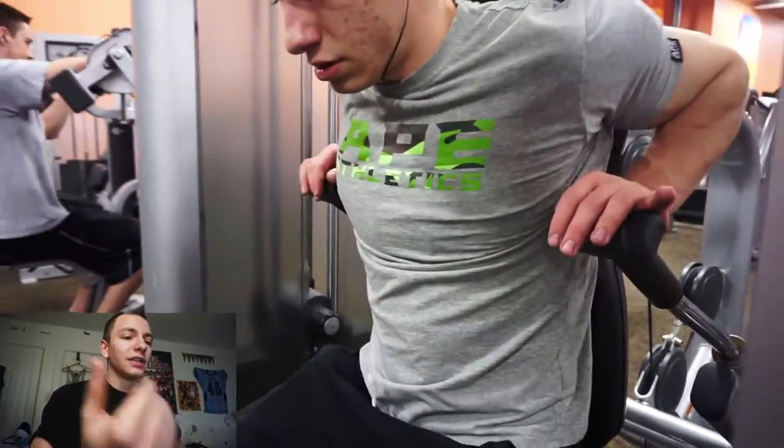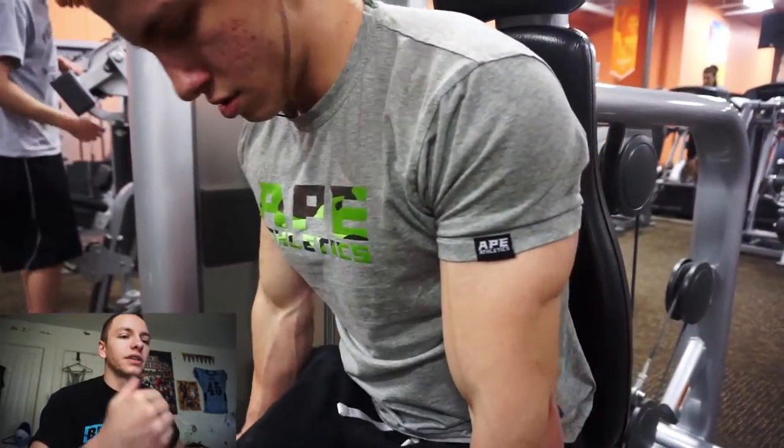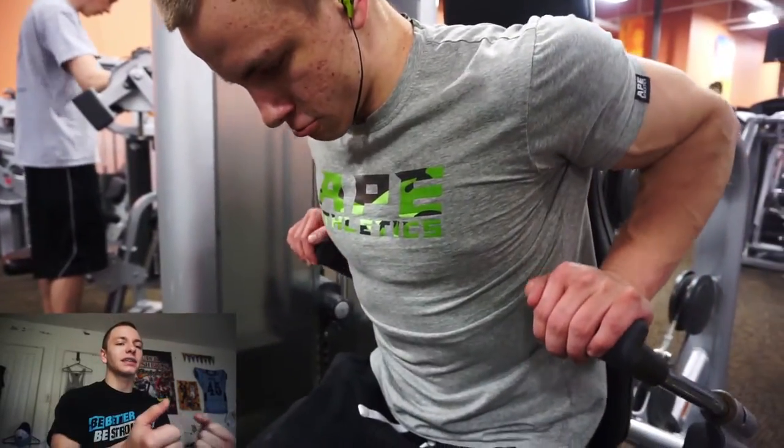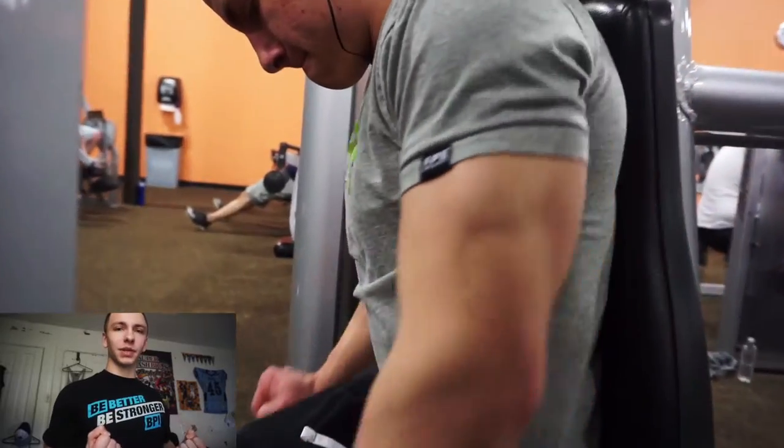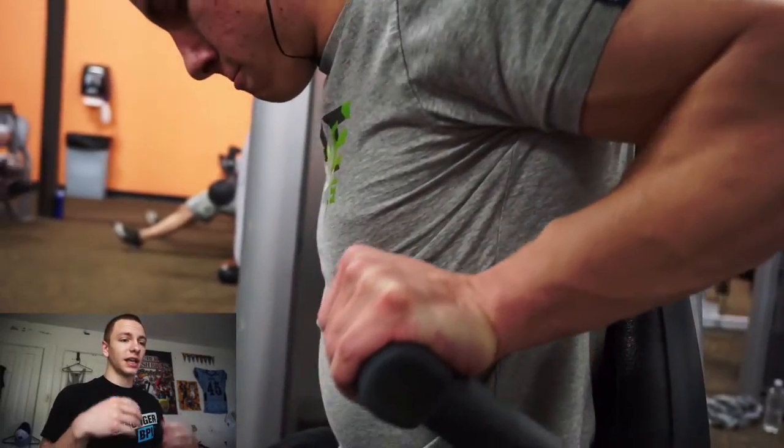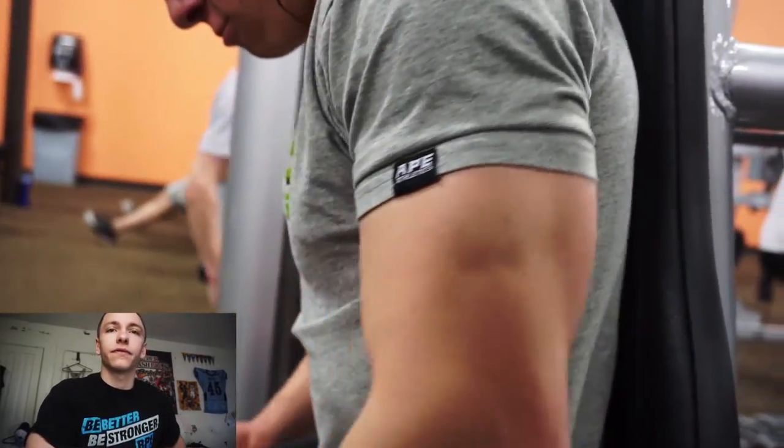I supersetted dumbbell incline with a seated row. The main focus there is driving your elbows straight back and keeping them as tight to your torso as possible — that's really going to help engage the lats in the most effective way.